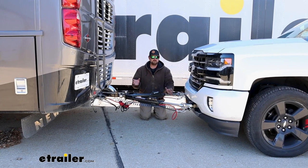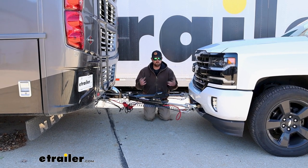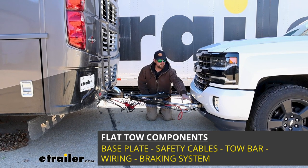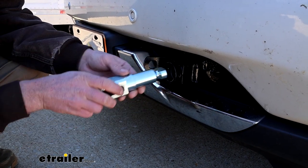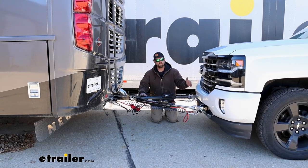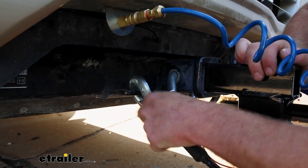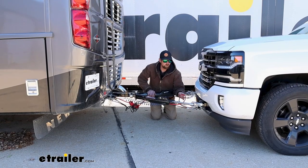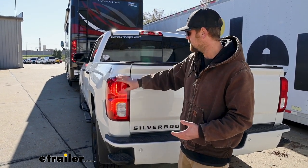Before we jump right in, I want to address one of the big questions that a lot of people wonder when it comes to flat towing a vehicle down the road, and that is: what parts am I going to need? There are going to be a total of five main components. Your first one will be the base plate, and that'll hook up to your vehicle's frame and provide us with an attachment point so we can hook our tow bar up. That's the second component, and it's going to be the actual link that connects the front of your vehicle to the back of your coach.